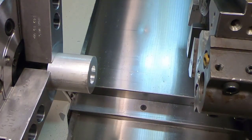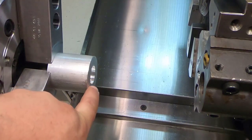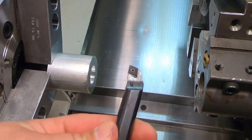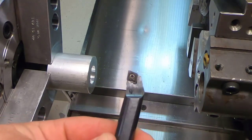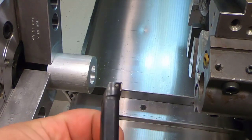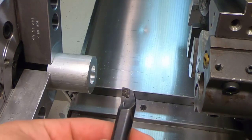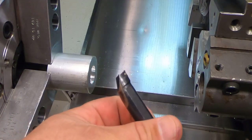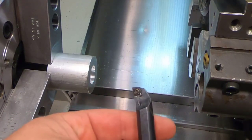Hi guys, this is Aaron Runk. In my last video we went over how to indicate a drill and made our one-inch hole in this material. So what we're going to do now is we're going to go over how to dial in our boring tool, our boring bar, without using the tool eye. Because every shop in America has a tool eye that hasn't been hit or broken, we're going to cover this so you'll know how to do it.